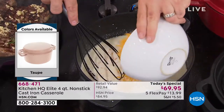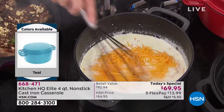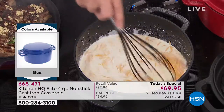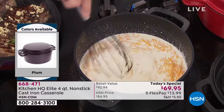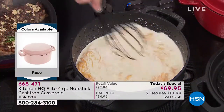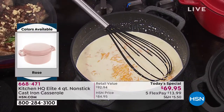Everything you're going to see me do here today is an enemy of cast iron — milks, sugars, milk solids, wines, acids. We're going to deglaze pans, bake in the oven, braise, fry, do everything this pan makes possible. When it comes time to clean, you see what we're doing with the cheese and the cream? This isn't scrubbing, this isn't soaking. When we're done, it's just giving it a wipe.